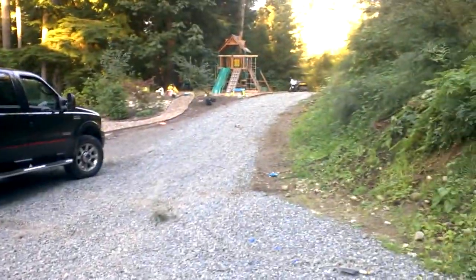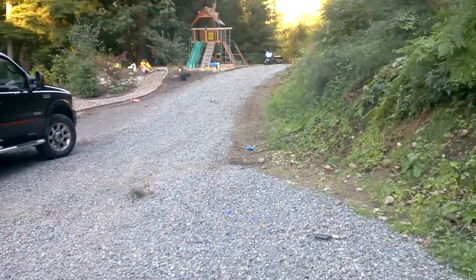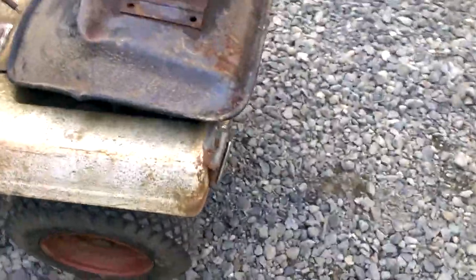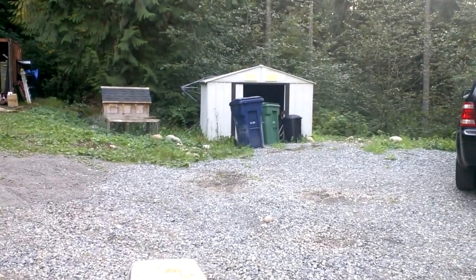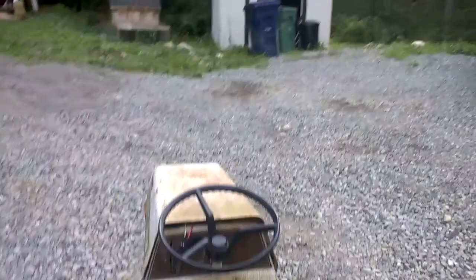I have this really long driveway that goes much further down that way. I'm going to create some rigging off the back here that will back up into my garbage cans and drive them all the way down my driveway and deliver them. It'll be pretty neat.